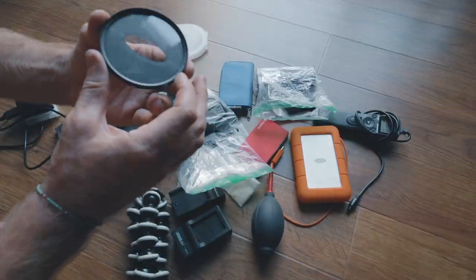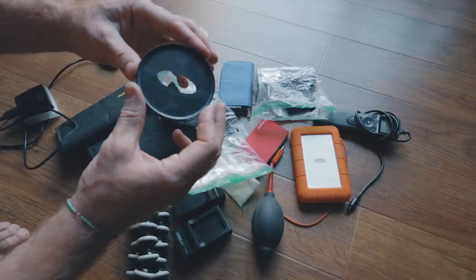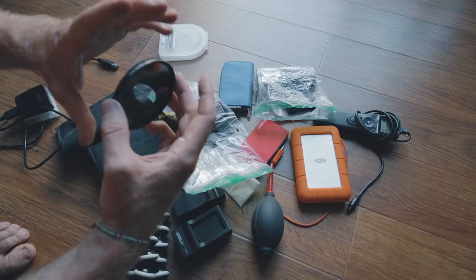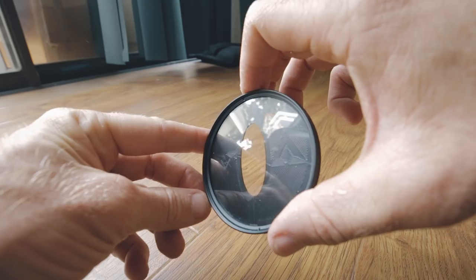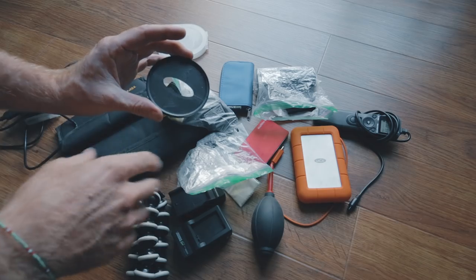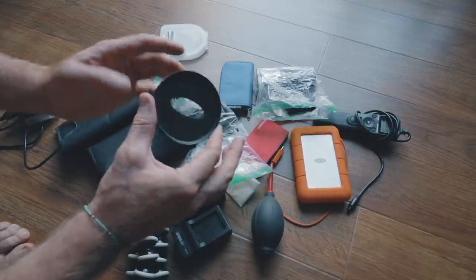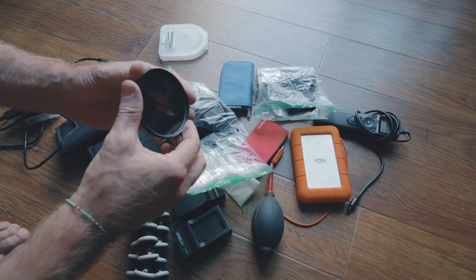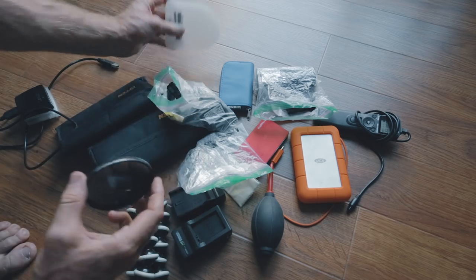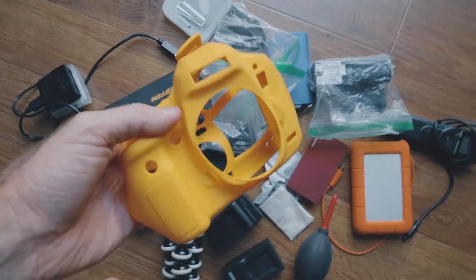Lastly, we have this Vid Atlantic filter — basically it screws on to the front of the lens and gives you lens flares. That's the whole purpose: it just screws on the front of your lens just like an ND. It's a cool company — they make different versions that give you different types of flares, lens flares, as well as different colors. I think this one creates a blue streak — it's a blue streak filter. They have them in red, yellow, and different colors. Very cool company, Vid Atlantic — they make some really cool filters.